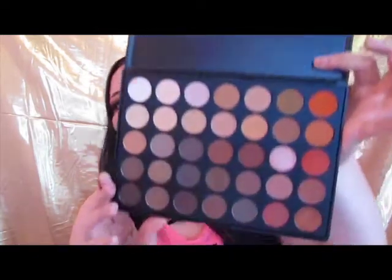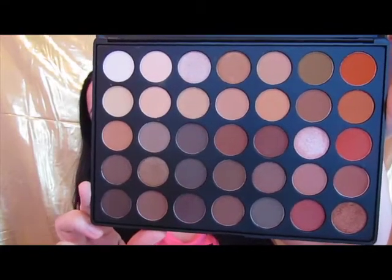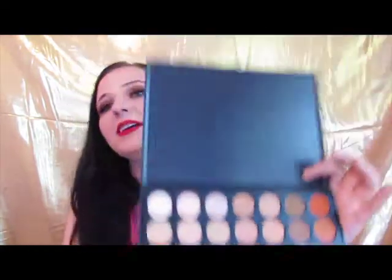Hey guys and welcome back to my channel. In honor of it getting a little colder outside, finally, I decided to go ahead and do this fall look. This is done with none other than one of my new Morphe palettes — this is the 35-O. It is what everyone suggests you start out with, or at least from what I've heard. It has a good mix of mattes and shimmers, but it is available in all shimmer or all matte. So I used this palette to create this look.